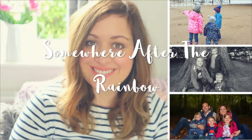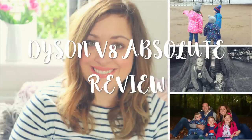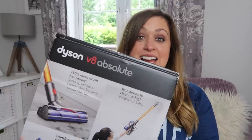Hi everyone, welcome back to my channel. I am so excited to be back today — we are reviewing something I just can't contain myself about. It is the Dyson V8 Absolute and oh my god, I'm just so happy.